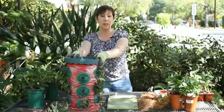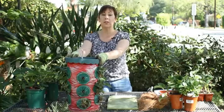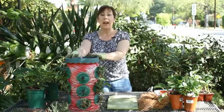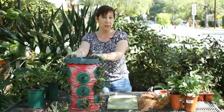In a container like this, you can move it into a sheltered area like a covered porch, or you can move it into a garage if you have a window. If you are going to leave it out and you think you'll have some days that it's going to be below 20 degrees, then you'll want to cover it during those times.